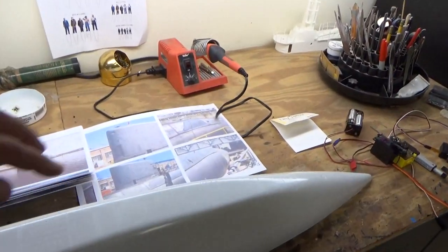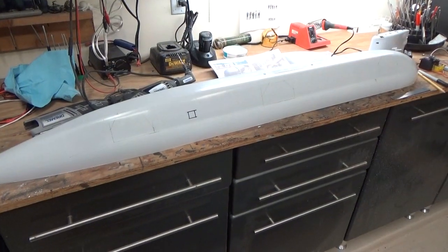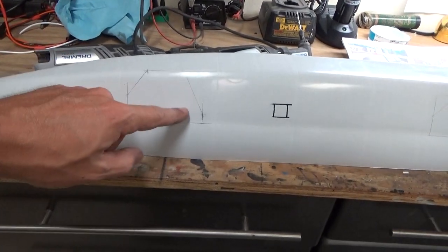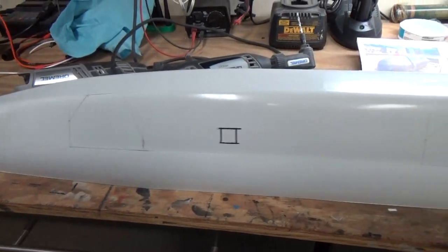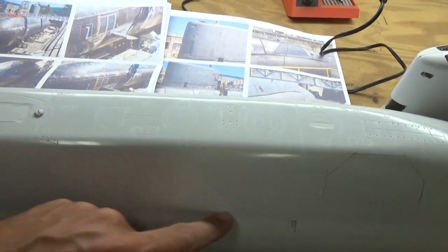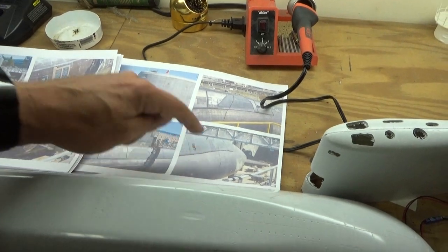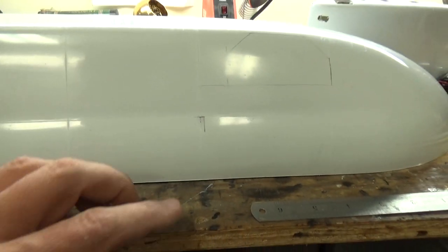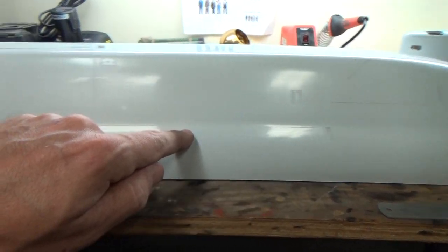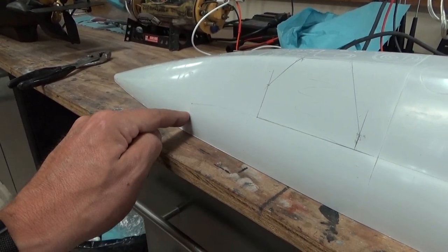So what we're going to do now, using these reference photos, we're going to mark out on the hull where those panels go and we are going to cut them out. Utilizing my reference information I have marked out the location of all of these recessed panels — they are all different sizes. I took reference from these photos using the scribed marks as reference points, and I also marked out this demarcation line between the upper shell and the pressure hull itself. So what that looks like is it comes just a little bit forward of this scribed line right here, goes down the entire length of the hull, and then it goes past this scribed line at a slight downward angle — there's like a little flare that goes down there.